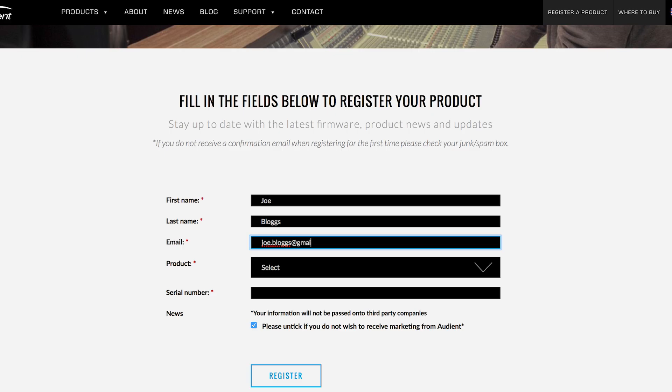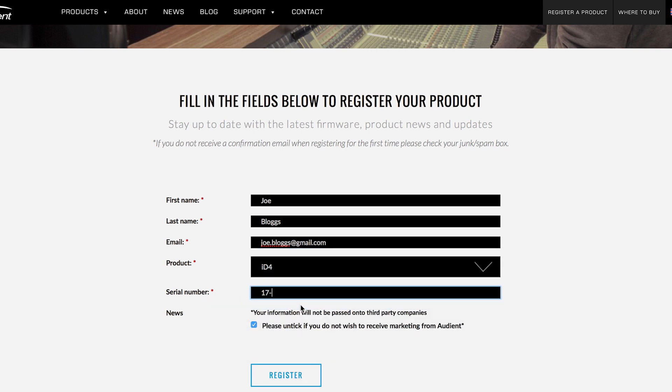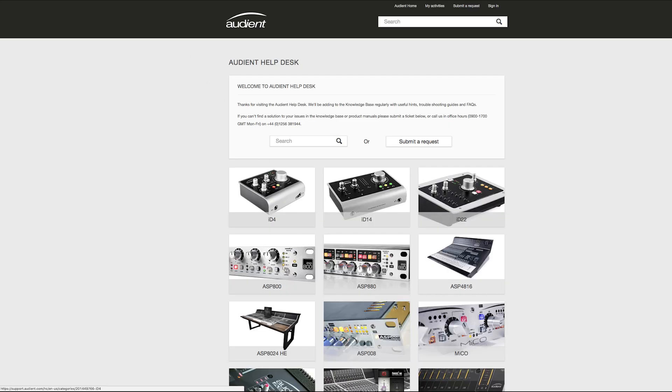The last thing you need to worry about with ID4 and your iOS device is that there is no way of updating firmware on the iOS device itself. You'll need to make sure that you plug it into a Mac or Windows machine to update the firmware. If you register your product you will be emailed when there are firmware updates available, so you don't have to keep plugging it in to check. For information on how to update the firmware, go to our website's support section and there'll be information there.